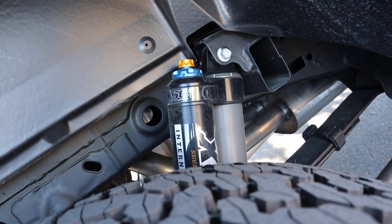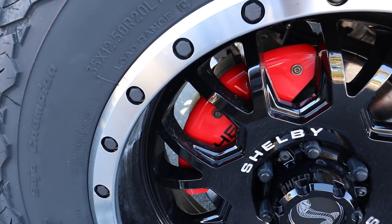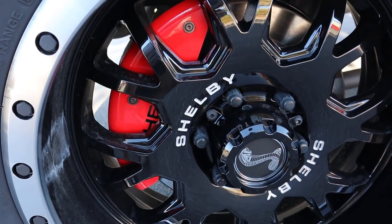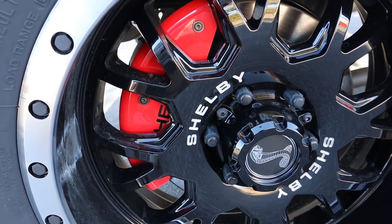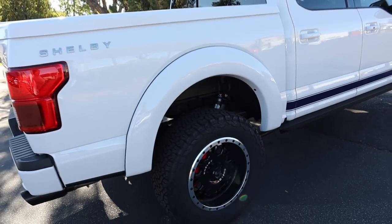In the rear the shocks are again Raptor-style, and the brake calipers are painted red with Shelby lettering. Just look at the size of that rear rotor — absolutely massive. The whole suspension setup back here is essentially the same as a Raptor.